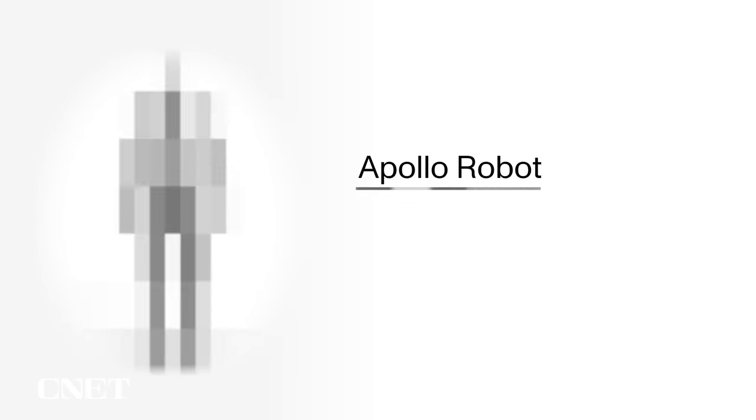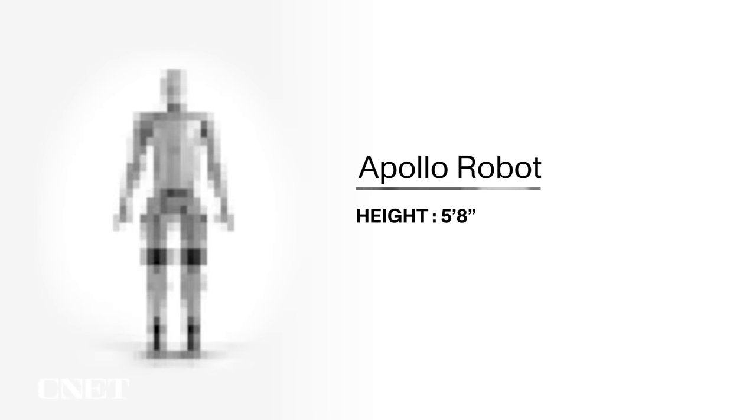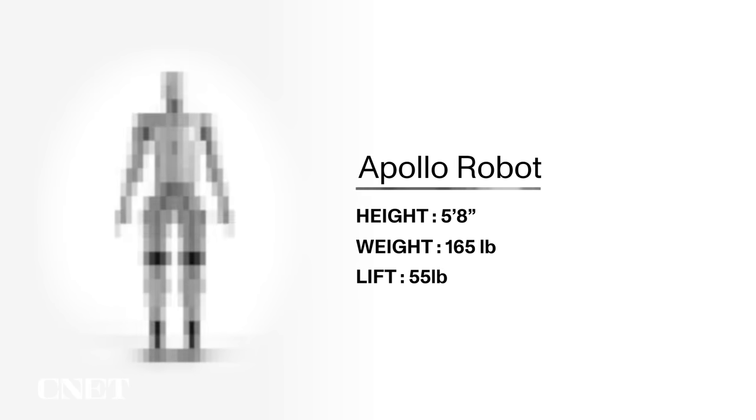We can't show you what Apollo actually looks like because Aptronic hasn't shown it to the public yet. So here's what we do know: it stands about five foot eight — about the size of an average human — weighs about 160 pounds, and it can lift about 55 pounds.